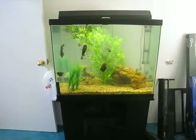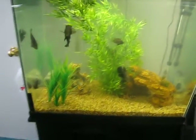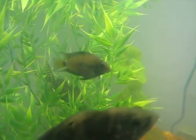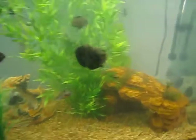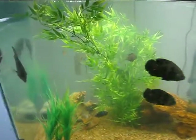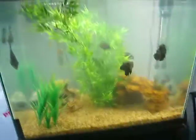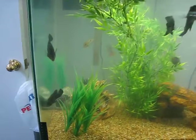Hey YouTube, wanted to give you an update on the Oscar tank. I have added one new convict — I believe it's that one right there. I just wanted to get one more and then that's it. My plan is to move all of the tanks down into my basement because that way I can add more tanks if I needed to. It's just a lot of weight up here.